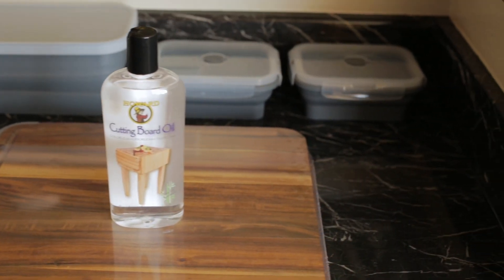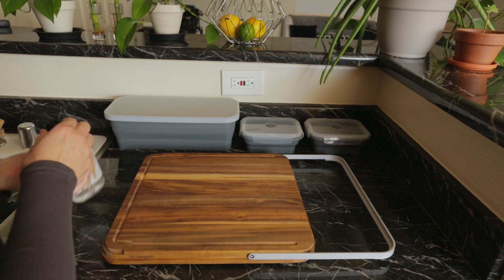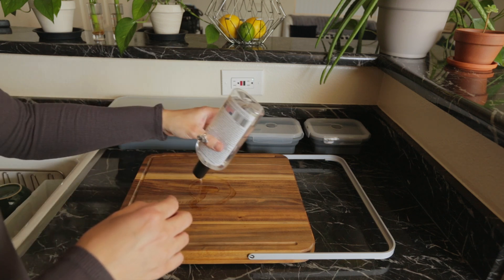We learned that we needed to treat our cutting board with food grade mineral oil. We found this bottle of Howard cutting board oil that worked great.